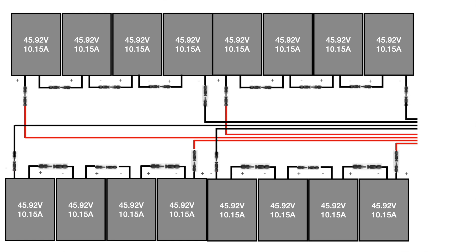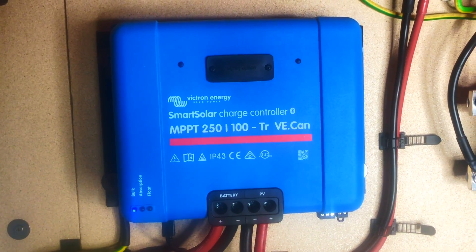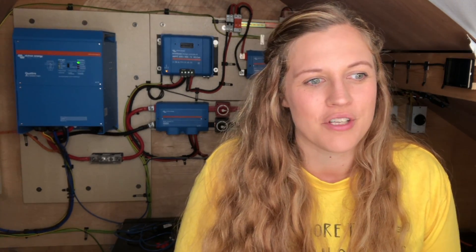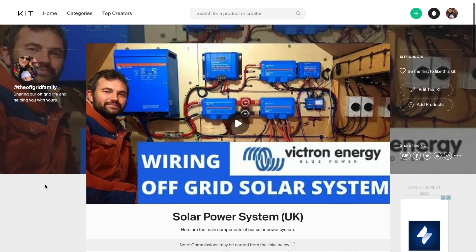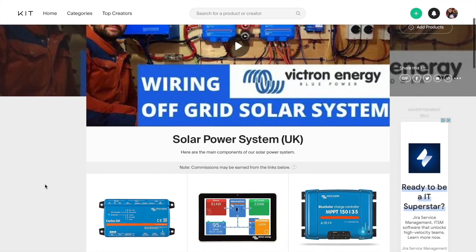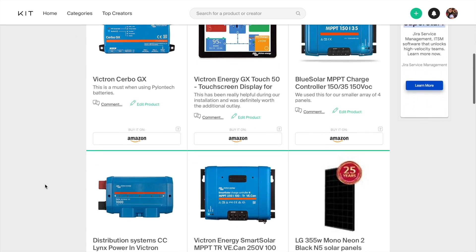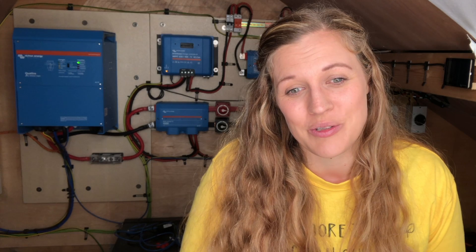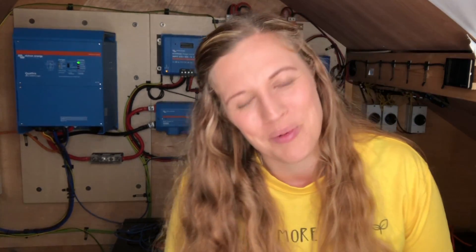Fraser will look at this in more detail in our next video on our solar system. These panels go into the big MPPT that we've got, which is the Victron 250/100 MPPT — I'll put the link in the description below. We've got a kit page where we've put together all of the different components that we've used, so if you click on that it will take you to all of the different links for all of the different products, which is probably the most efficient way of doing it.